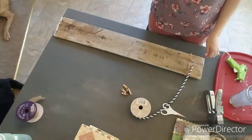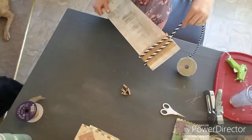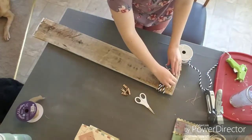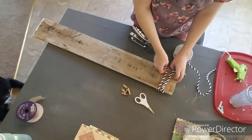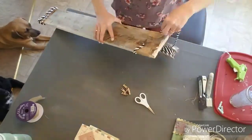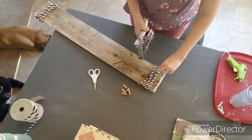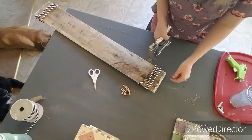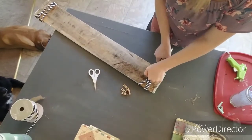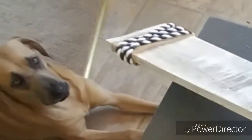Next we're going to attach this nautical rope — it's really thick so I'm not going to use any hot glue, I'm just going to use a stapler. I'll staple each end, wrap it around three times in the front, then staple the other end onto the back. I also added a few more staples just to keep it in place.